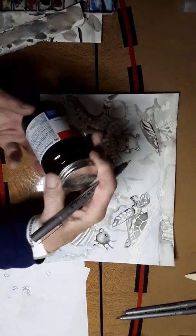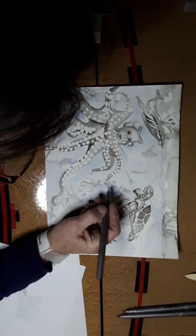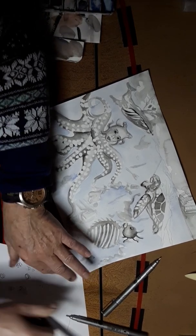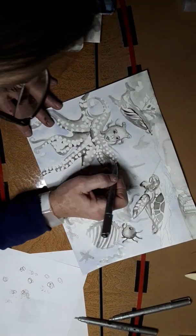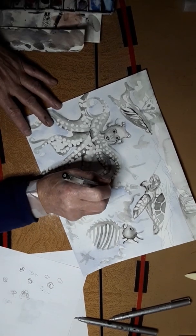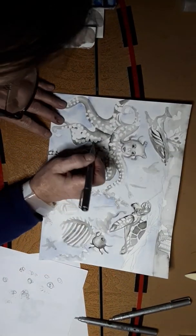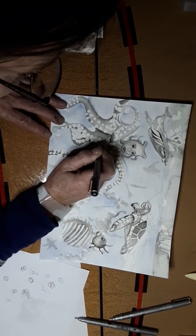Remember I used the rubber cement and I dropped it in with this little straw — a tiny straw. It works good and I made the circles. I'm just going to outline some things, not a lot, just clean it up. I might even use a thinner one. Here's a zero one — very fine. This one's heavy, this one's fine. I'm going to use this fine one — point zero three.